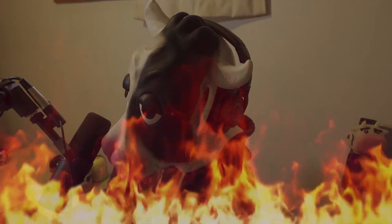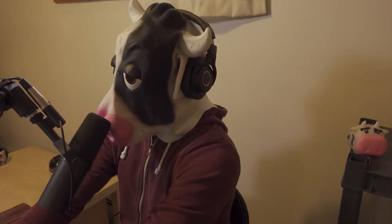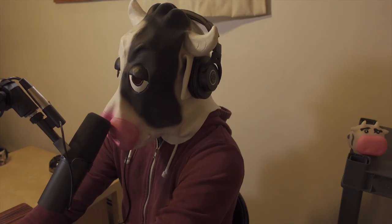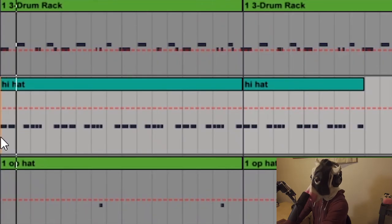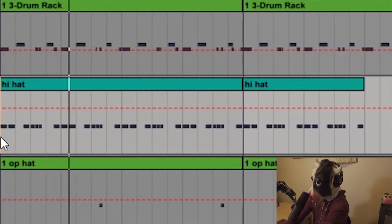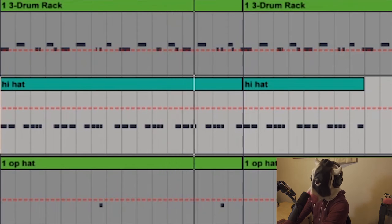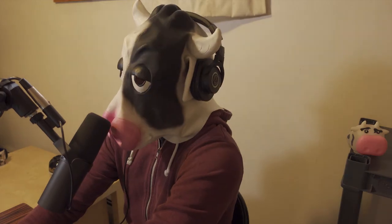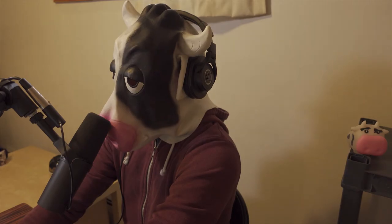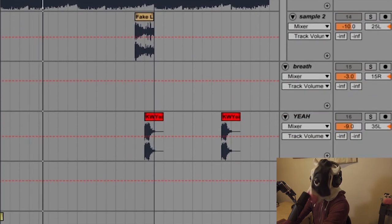Now let's get to the bread and butter — the drums. Really simple: I wanted a dusty kick, the snare with some reverb. Just hi-hats with no hi-hat on the snare so the snare stays prominent. The hats kind of follow the kick and keep the groove going — open, open. It's an 808 bell, because why the hell not, and a crash.